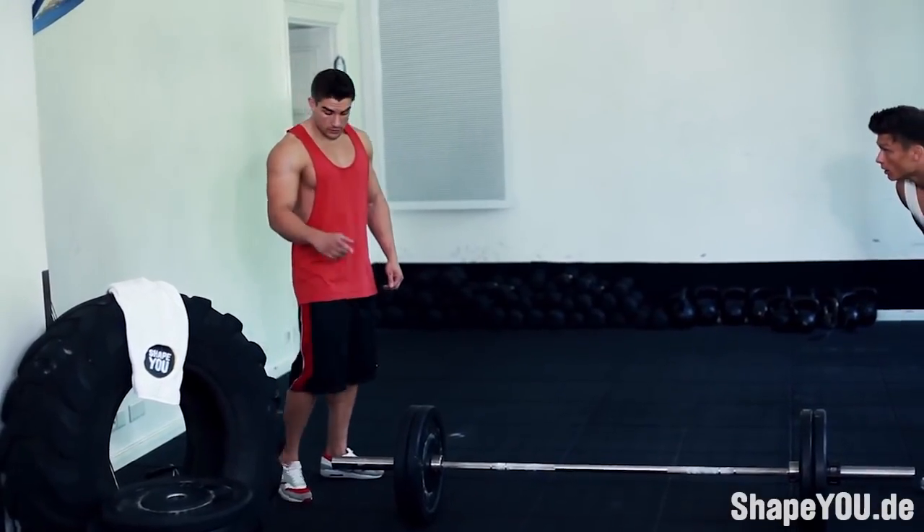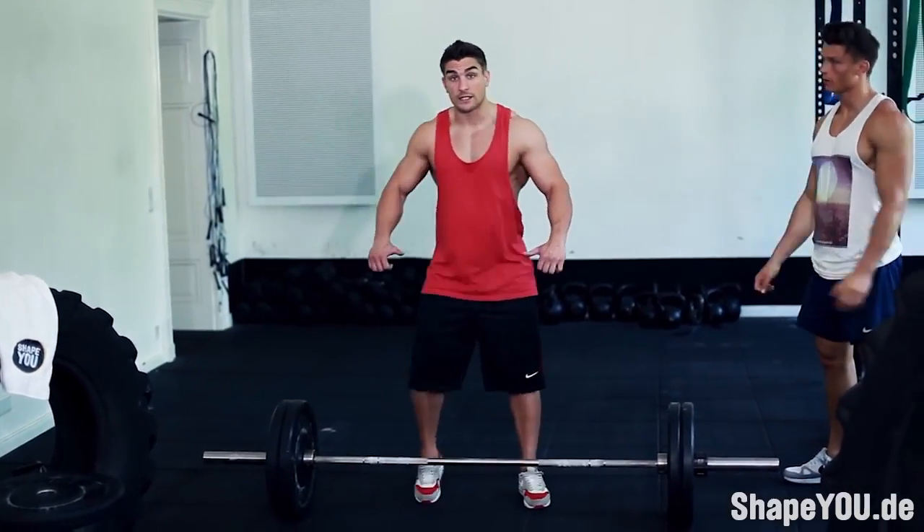Right, we're into the second set now. As you can see, we've increased the weight and we're straight into the overhand grip again.